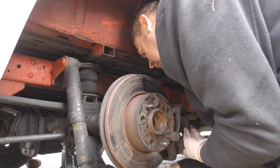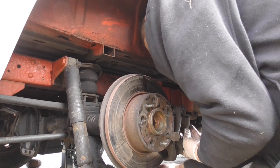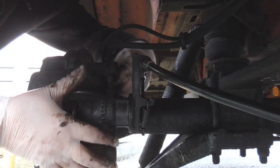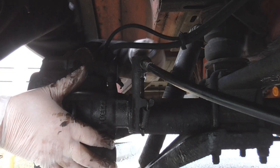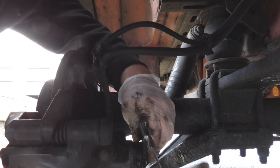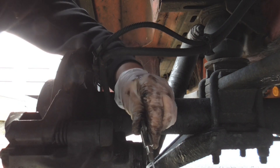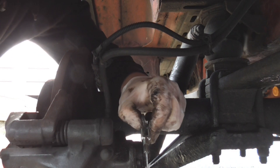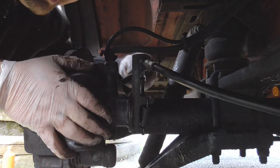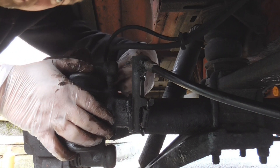Once you've greased that, slide the caliper back on, undo this bolt, let your caliper drop down, and basically your cable — feed it onto the hook. You've got leverage now to pull down with your cable, let it go onto there, push your caliper back up into position, and then put the bolt in and your handbrake cable is on.